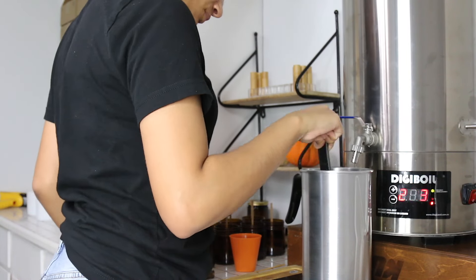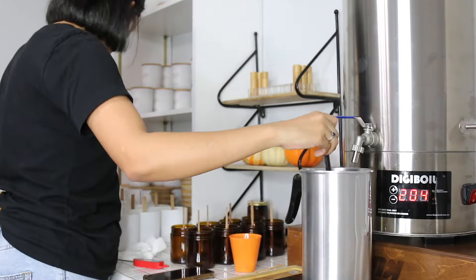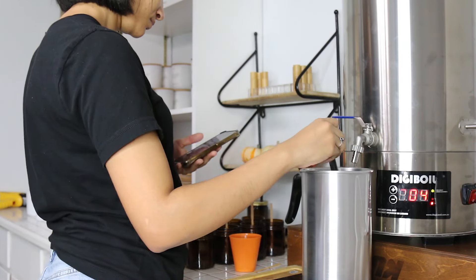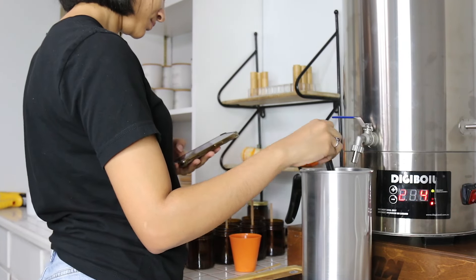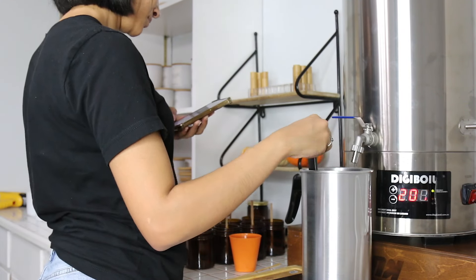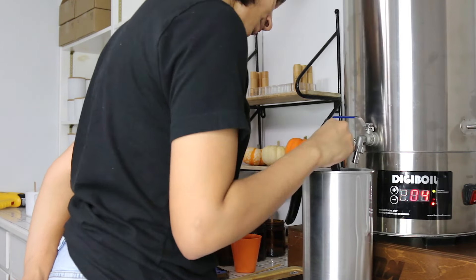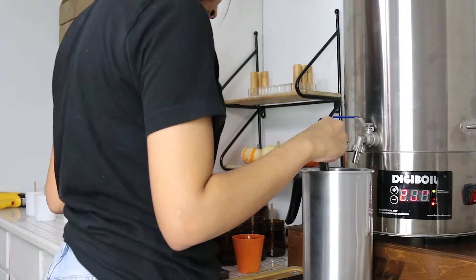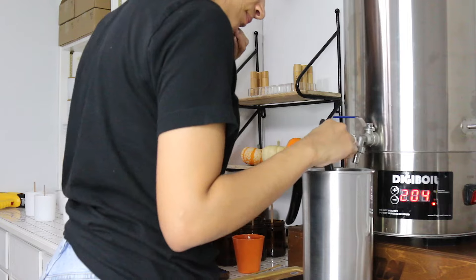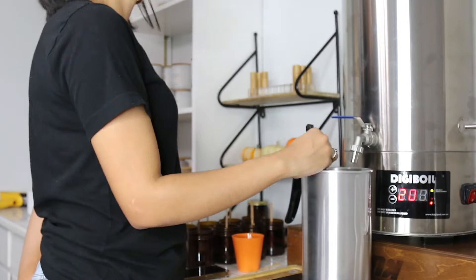Once the wax has reached the perfect temperature I go ahead and add my fragrance oil, and I make sure that I mix for two minutes. You want to make sure you do not mix any less than that. You want to make sure that your fragrance oil and your wax are mixing very well. This is going to help your fragrance oil and your wax bind together and you're going to end up with a very good cold throw and hot throw.